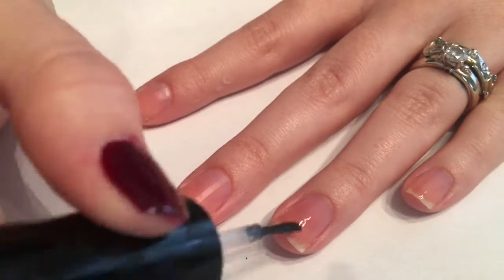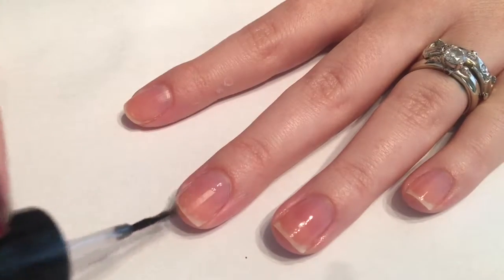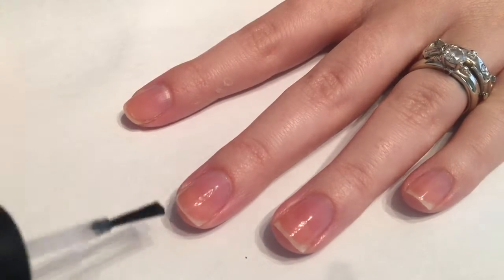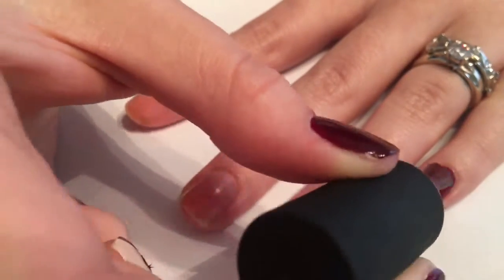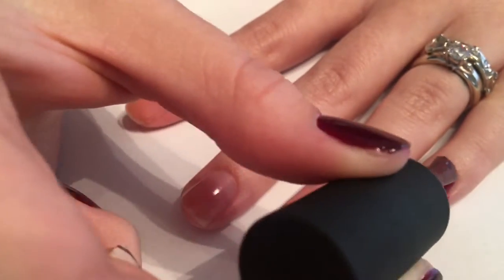To start off, we'll apply a base coat onto all the nails. I'm just using a base coat from Sashay — I believe that's how you say their name.